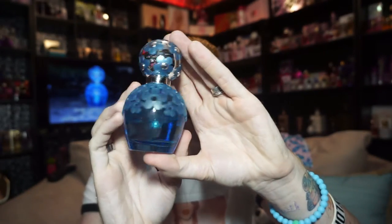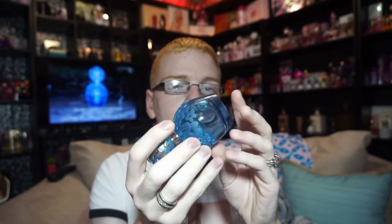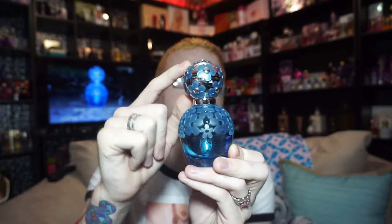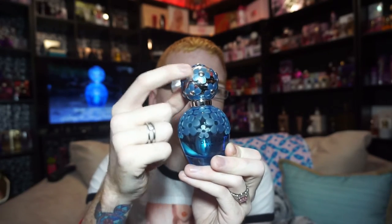The bottle is the exact same design as the original Daisy Dream, except you've got a blue-tinted glass and the daisies on it are blue as well. Instead of having gold accents with the middles of the daisies, they're silver, with the blue flowers giving it that cooler tone.